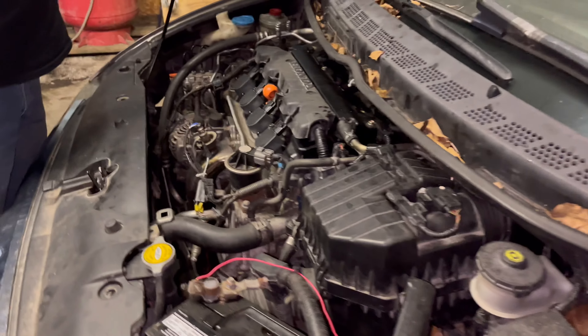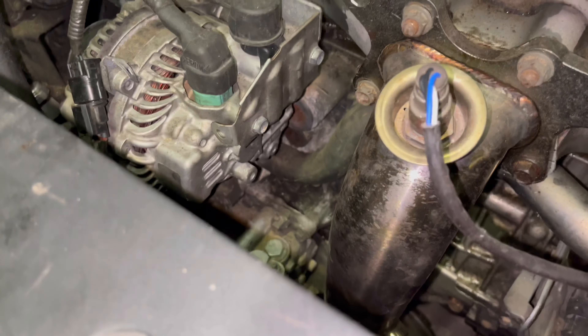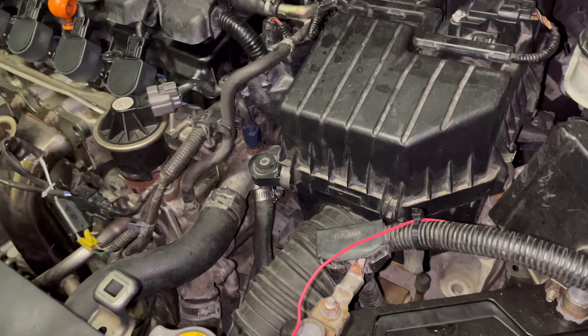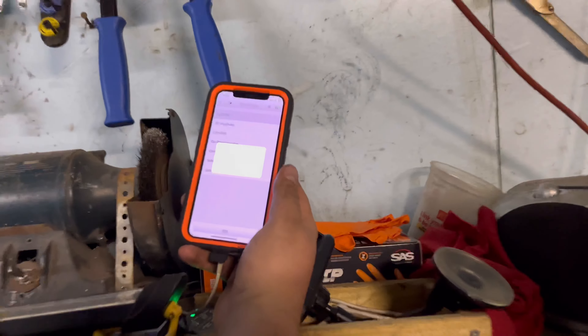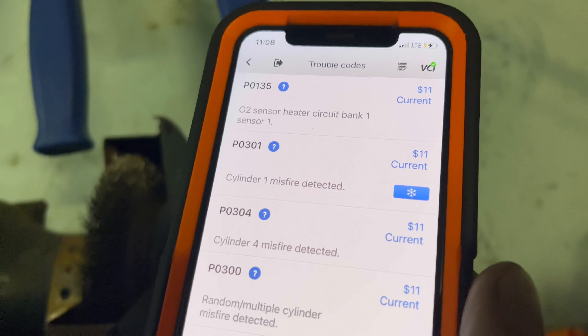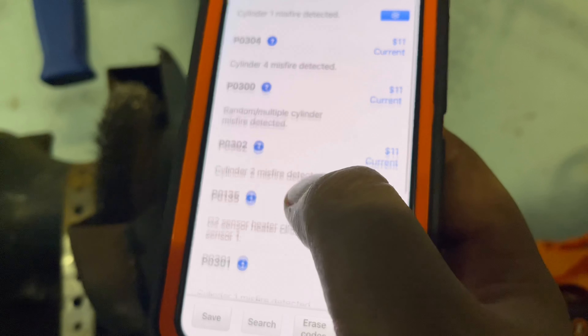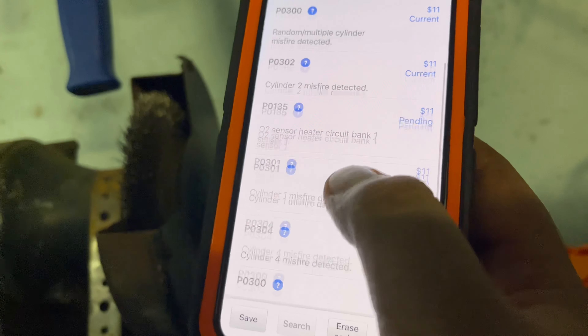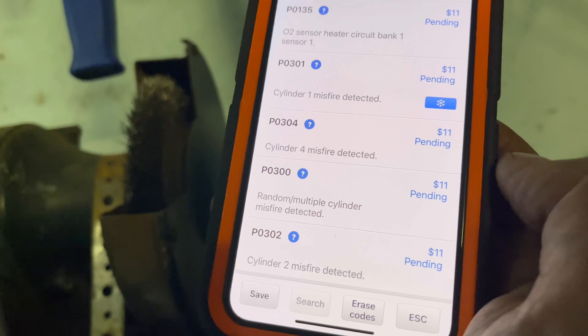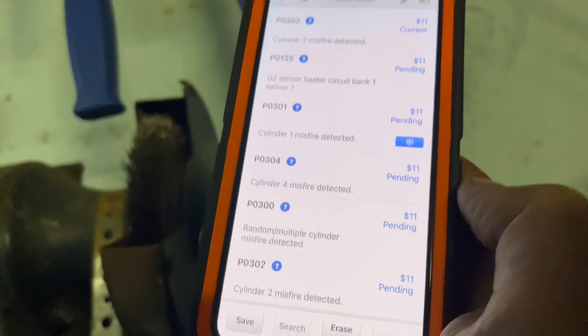Alright, I guess we're going to try and figure out what the hell is wrong with this car. I'm not seeing anything dripping, there's no coolant but I smell it. So it said five codes and we're just trying to get it to pop up. There we go — we have an O2 sensor, cylinder 1 misfire, cylinder 4 misfire, random multicylinder misfire. That's more than five. Oh god — cylinder misfires on all of them but cylinder 3. Wow.